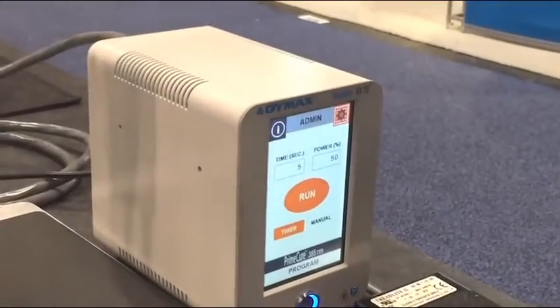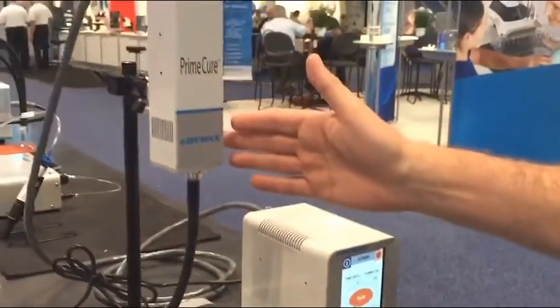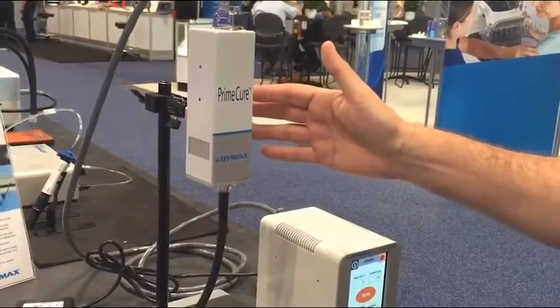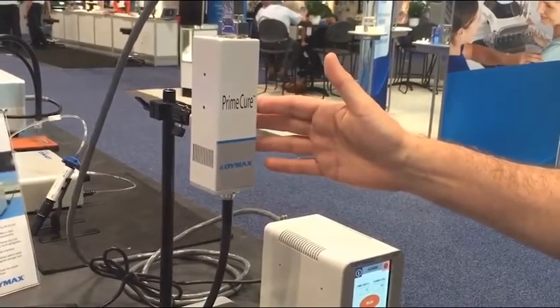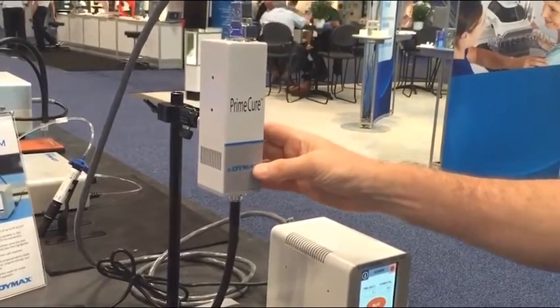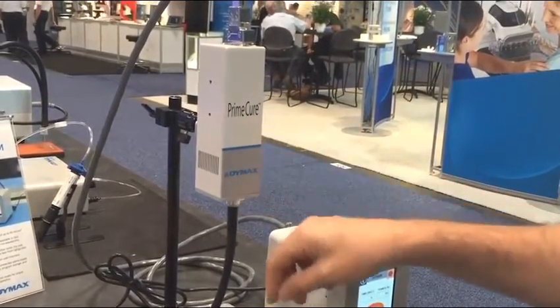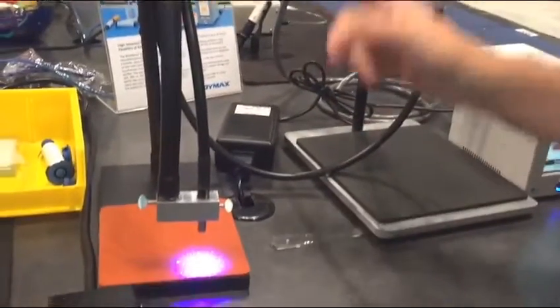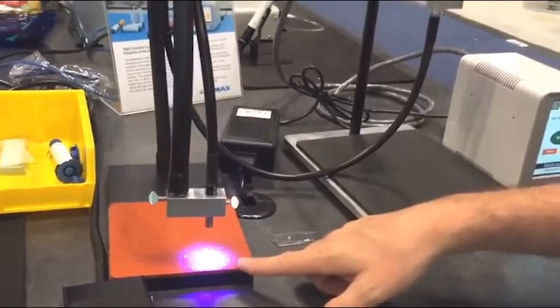The other component is the emitter. This is where we have the LED chip. This is available in 365, 385, and 405 nanometer wavelengths. The LED chip is contained here. This particular configuration has a light guide, so the light travels from the LED chip over to the working surface.